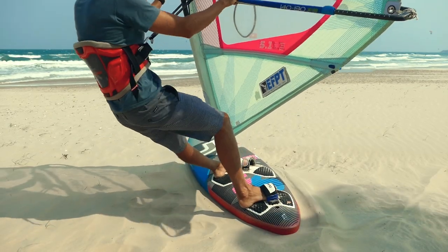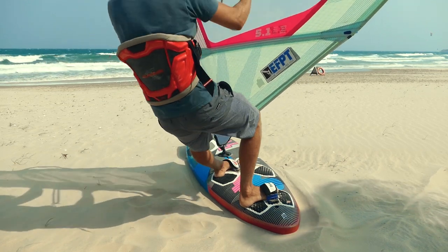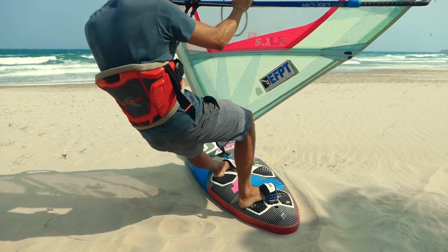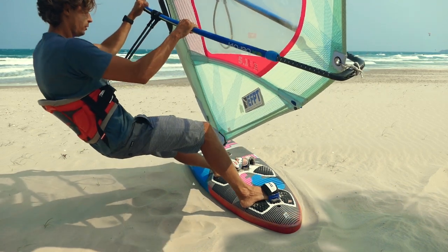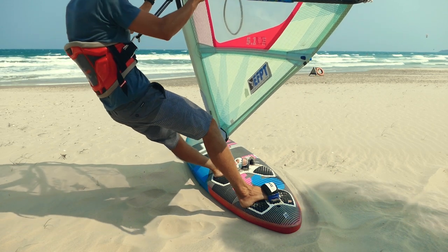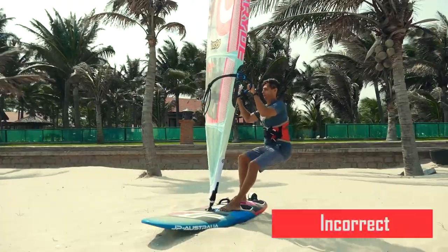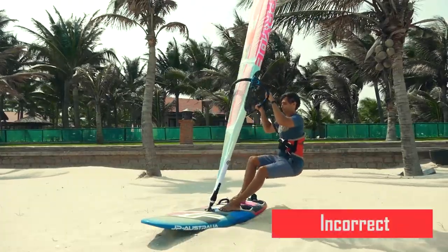If you feel that your sail starts lifting you, do it again. Open the sail again, drop even lower and sheet in — but this time stay lower than the previous time. If it's hard for you to get low enough and you try pulling the sail with your butt, you're doing it wrong.